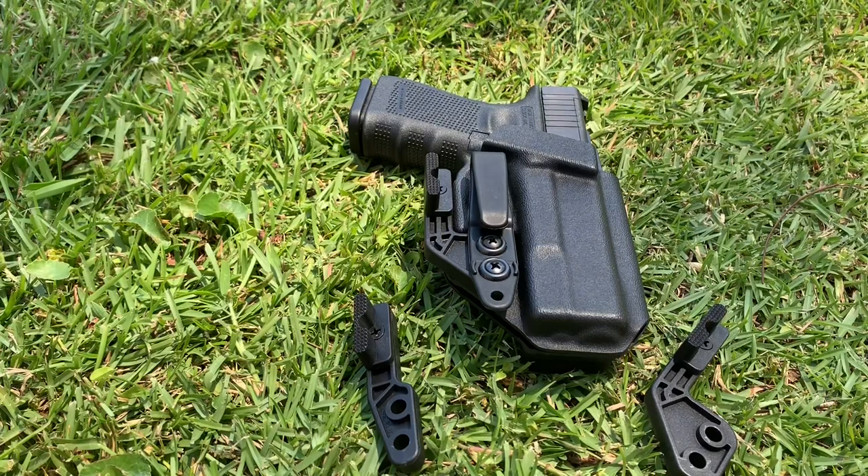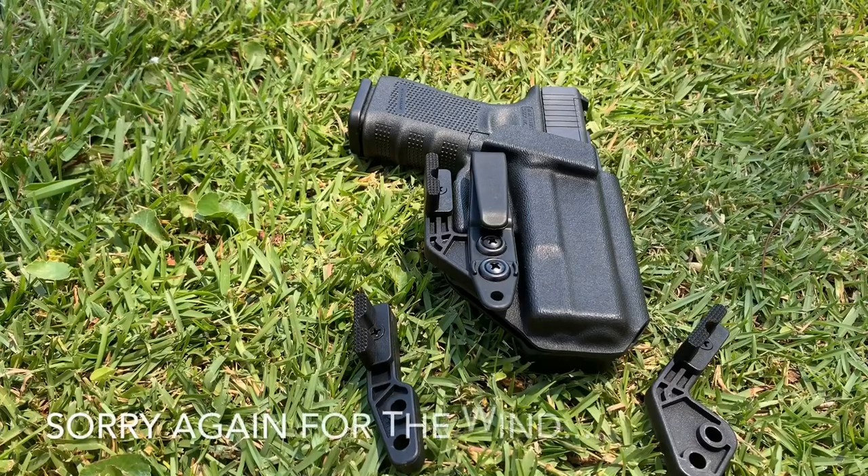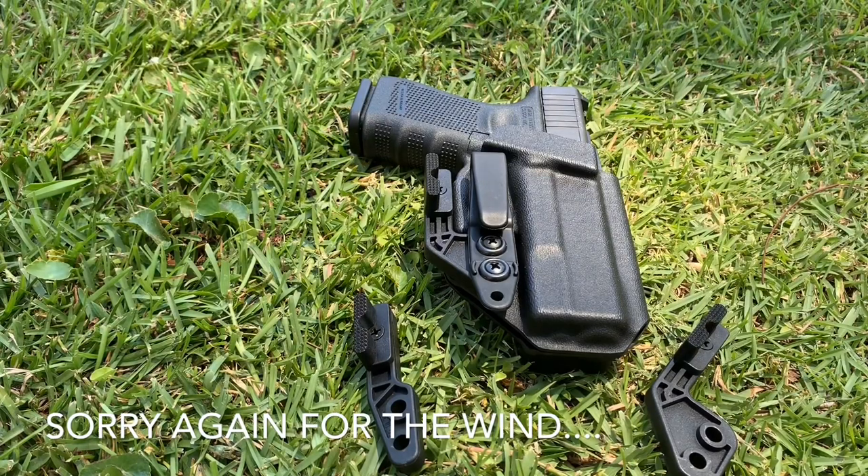I know people who carry with it and I'm not saying it can't be done. When you start getting around 5:30 in the back, the mod wing does have somewhat of a benefit. But at that point it can be real cumbersome and hard to put on because you can't quite see back there. I really recommend that if you're not carrying appendix, you go without it.